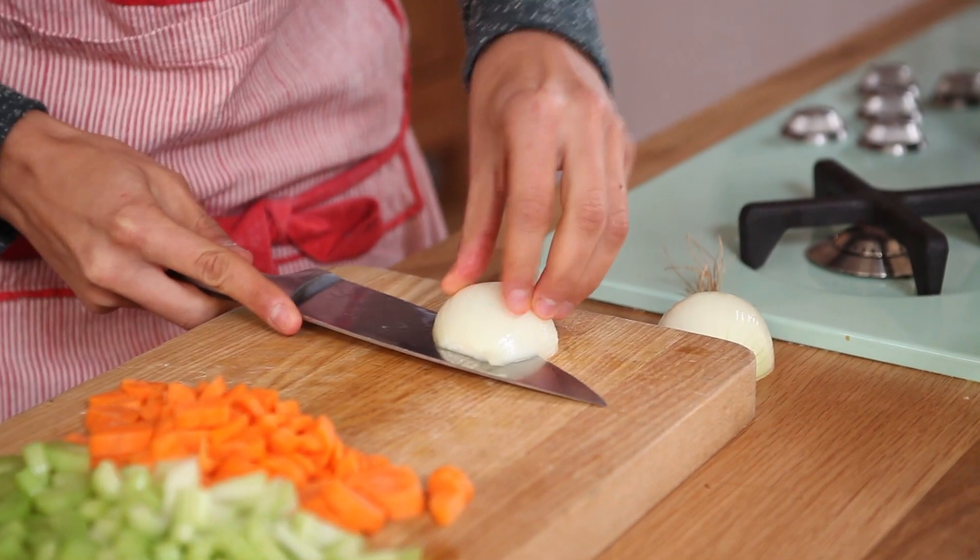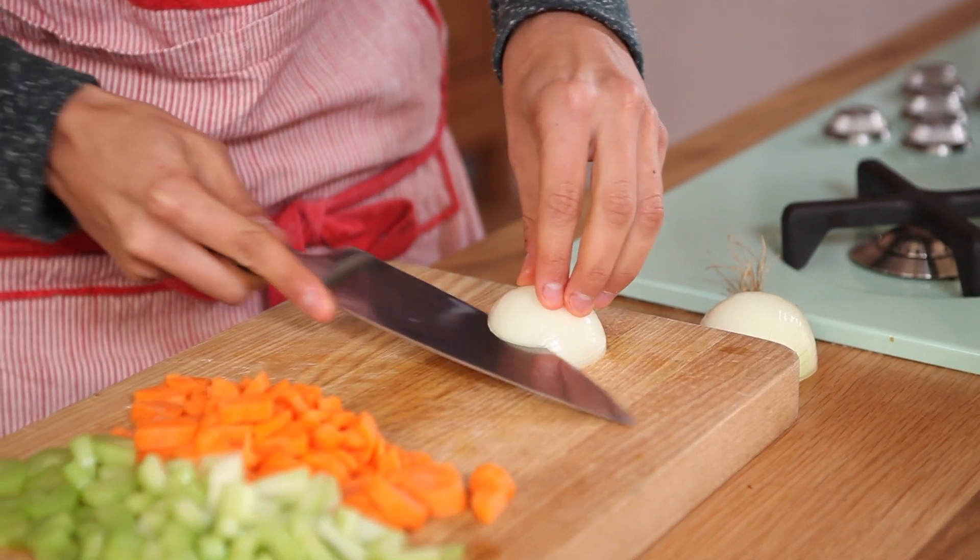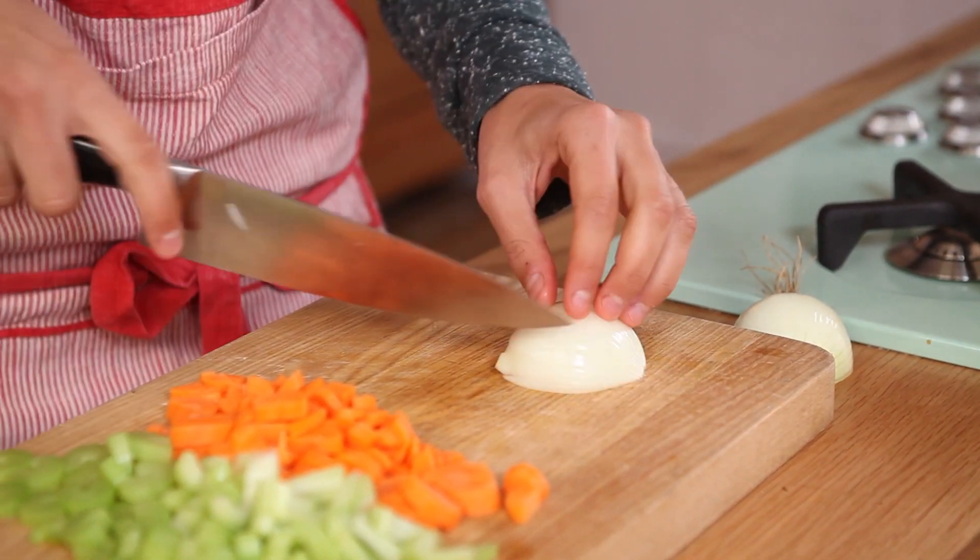Cut your onions as fine or as chunky as you like, depending on your type of soup.